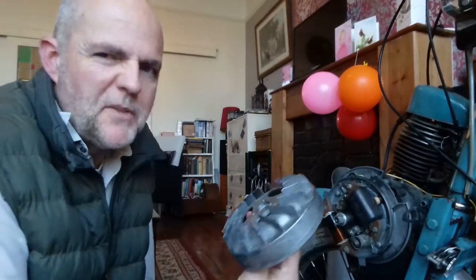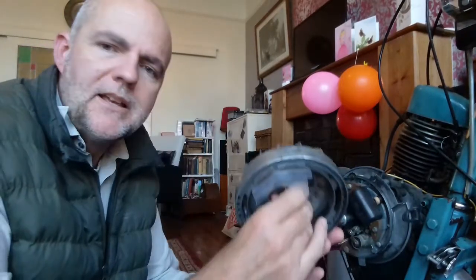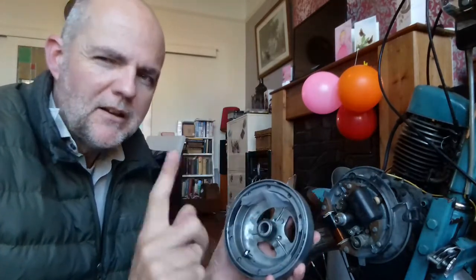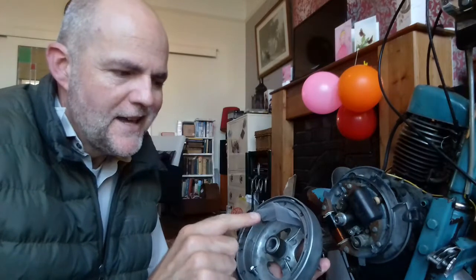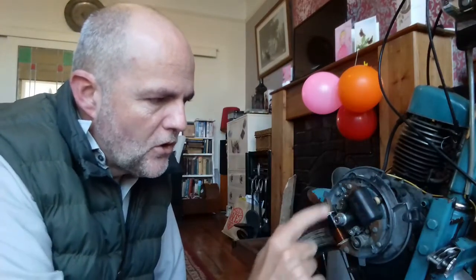For those of you who aren't as mechanically minded as I am, this flywheel spins round and round with the engine. And it's got magnets — more than one magnet in there. And those magnets, when they spin round, they go past these things here, which are coils of wire.